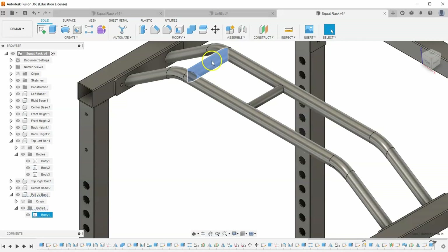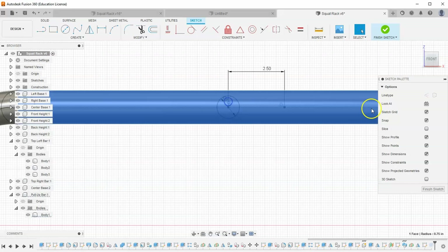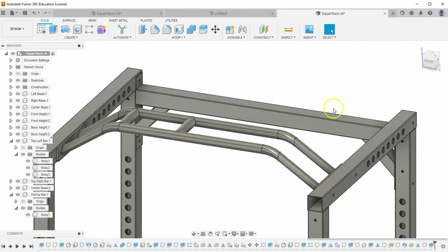It looks like it automatically made the first circle bigger since it was locked on top, but not the second one. Let's go to that sketch, find that circle, toggle slice to click on it, and tell it to be 1.5 as well. Hit finish sketch. Now we're cooking with fire.